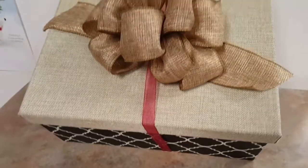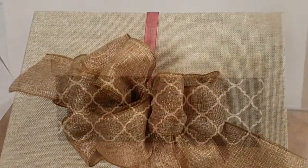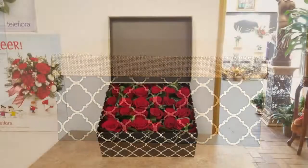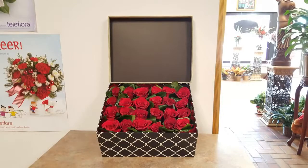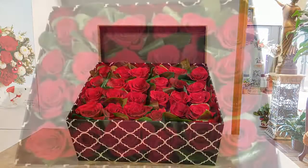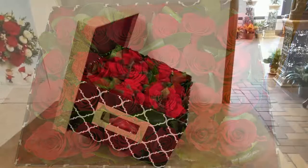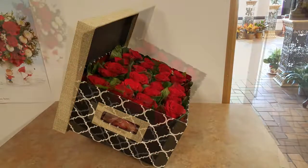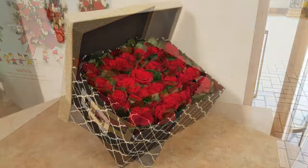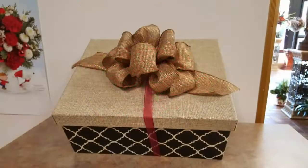We even added a little bow so it looks nicer. This arrangement can be used for any unique gift — for a friend, or even if you want to ask someone for engagement you can place the ring in there. Pretty much like I said, this could be used for anything when you just want to be creative and give something different.